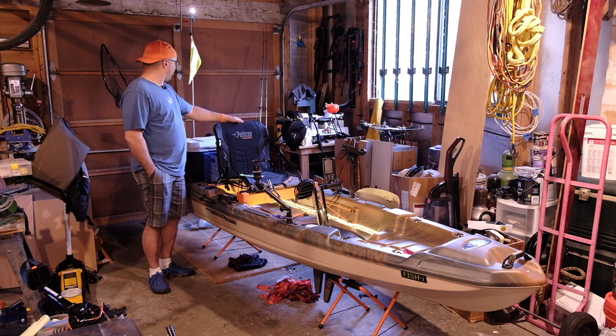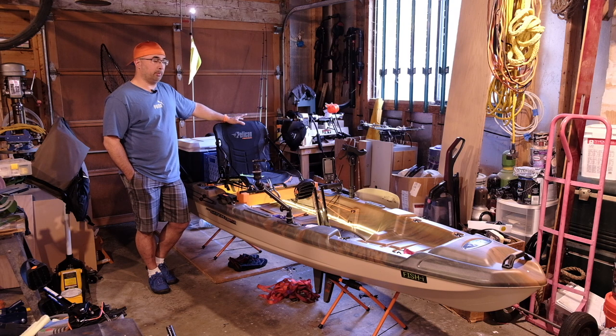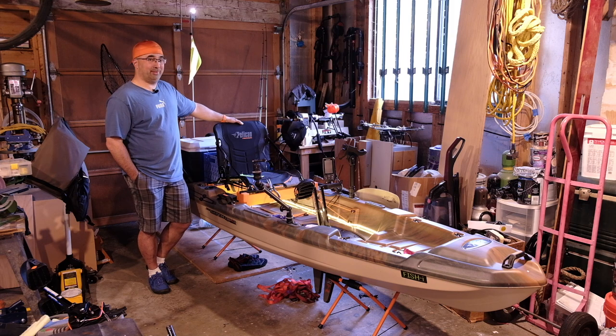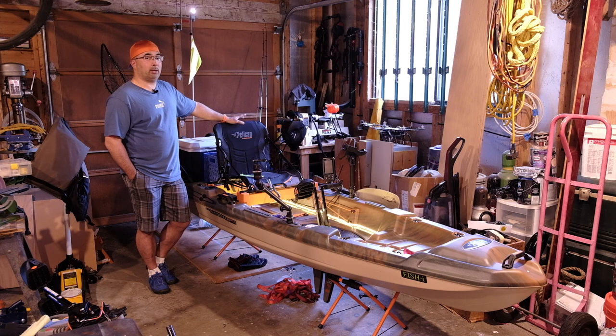In the very first video I pointed out the drain plug in the back of the boat and mentioned some complaints about people not liking its location. But in my experience, being on the sound and in lakes, in rain and chop and on beautiful sunny days, I've gotten very little water inside this boat. With the added access hatches, I just open them up when I park in my garage and let the air flow through to dry it out. I've never had trouble with water in the hull and have never had to pull that drain plug to drain water out.